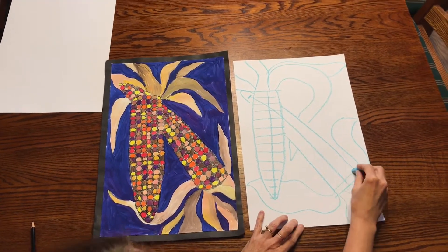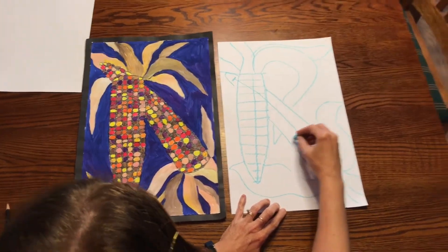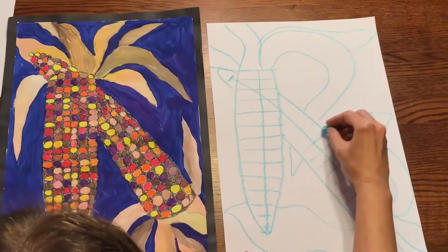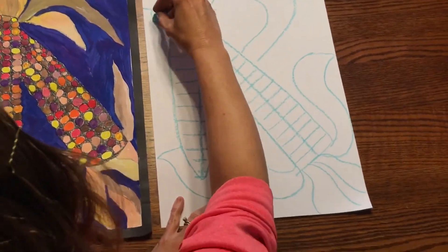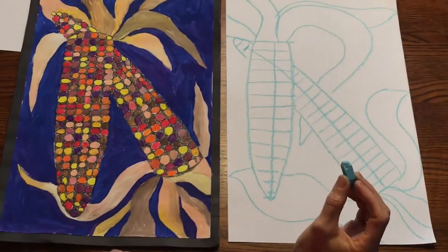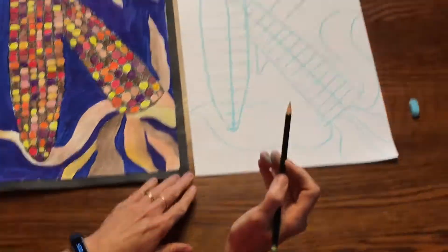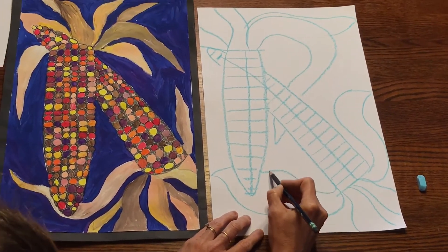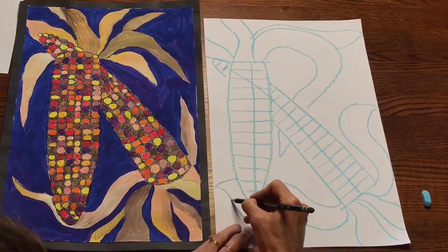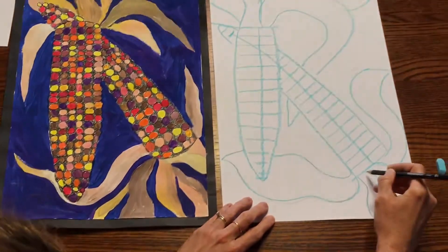Then you're going to do that to the other one — you're going to have to jump over the corn that's overlapping. Now you're all done with your chalk. The next thing you're going to do is take your pencil and do some outlining. You're going to outline your chalk lines here because next week you're going to need to know where these lines are for painting.